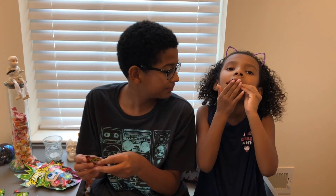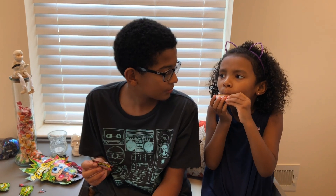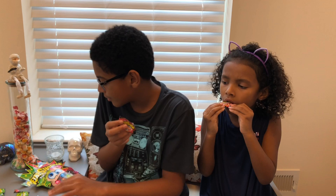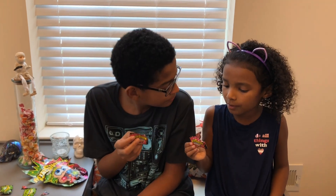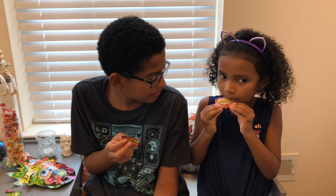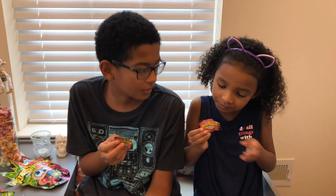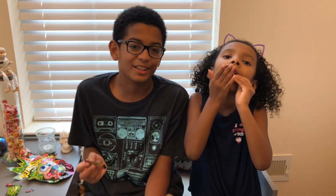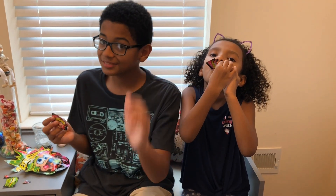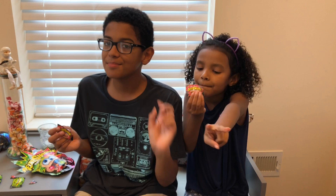How do you rate it? 10 out of 10. How do you rate both of the flavors together? Together as a whole pack, 10 out of 10. That's our review on the Aftershock Popping Candy. Like, share, comment, subscribe. Peace.